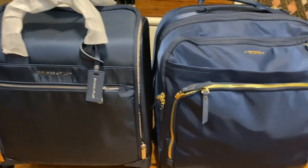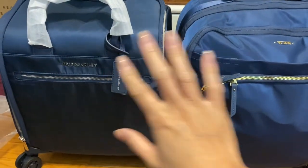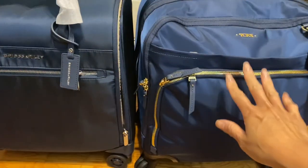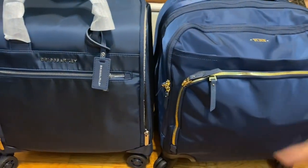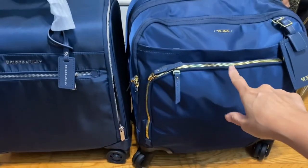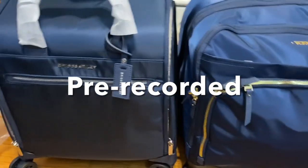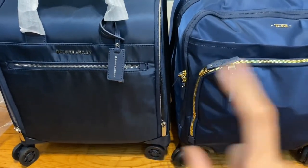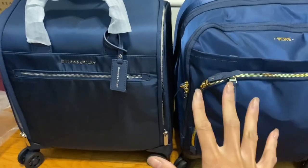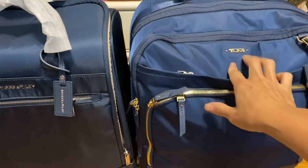I figured since I was going to transfer my stuff to the Brics and Riley because I'm curious how this thing works — I've had it for a while but never used it. Since I'm taking a three-day trip to California, I figured I'd use the smaller one instead rather than a full-size carry-on. So we're going to do a comparison, and when I get to the hotel I'll show you what's in here and how this one works.